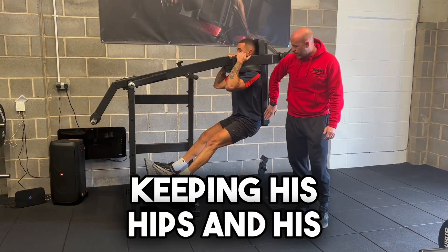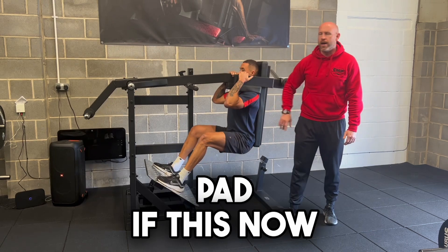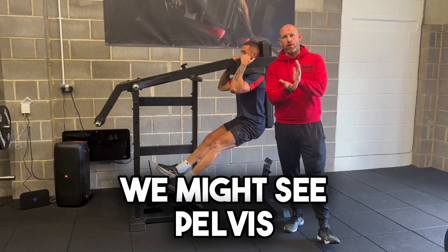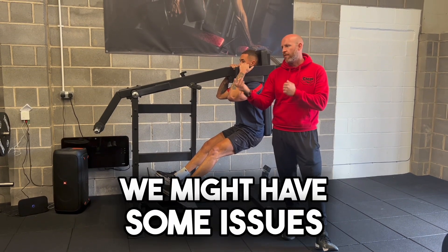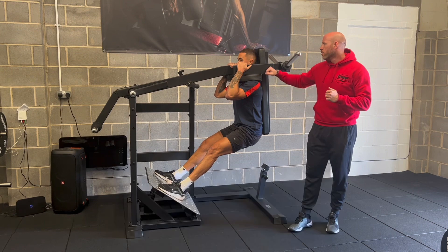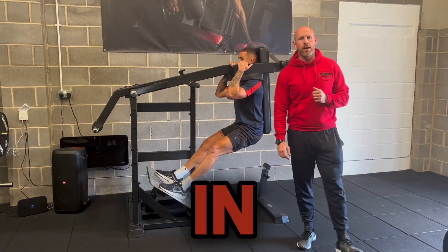As you can see, Isaac's keeping his hips and his back nice and flat against the pad. If this were to be a high bar back squat, we might see the pelvis tucking under — we might have some issues there and it might be unsafe to carry on with that movement. So try a pendulum squat if you've got one in your gym.